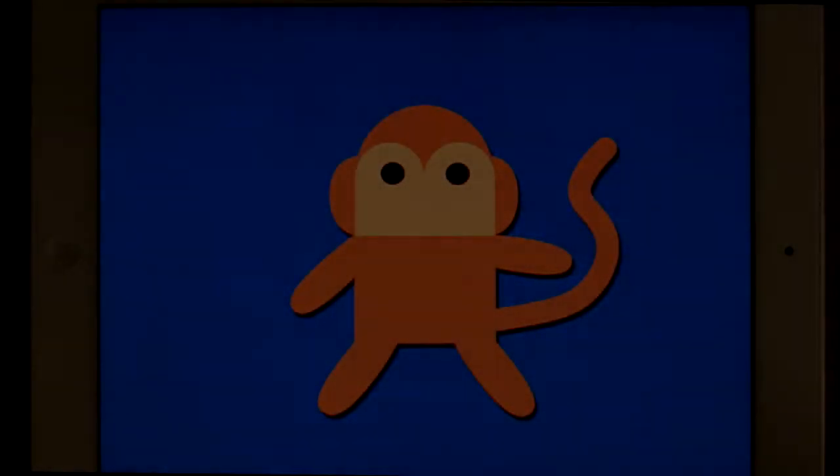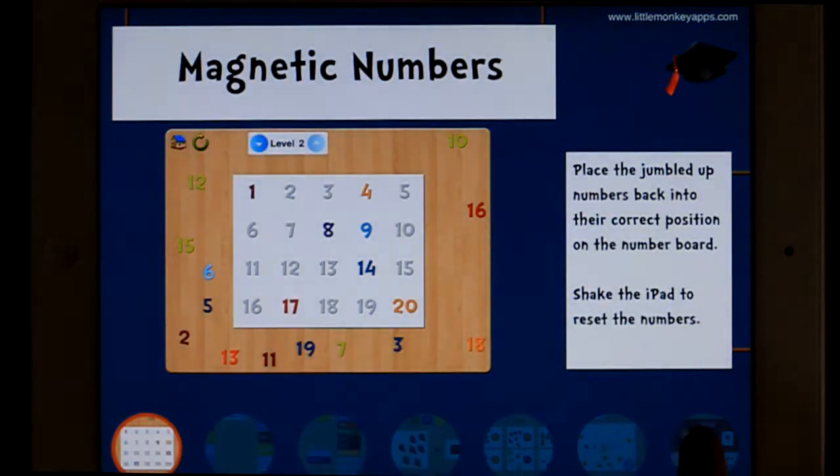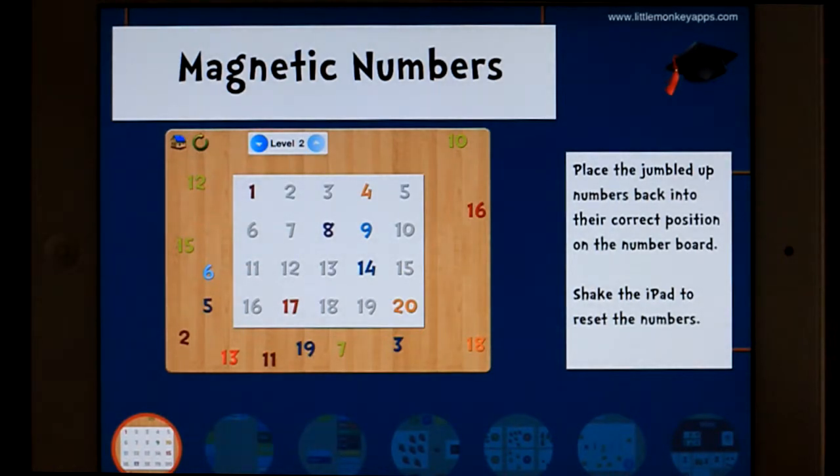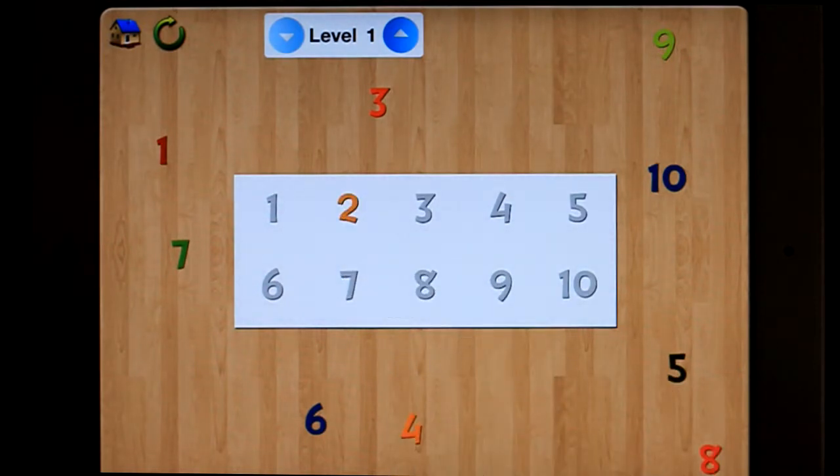Let's have a little look at reading numbers. So there's seven games down the bottom. The first one's magnetic numbers — it's like a jumbled-up jigsaw. Level 1, 1 to 10. All you're doing is putting the numbers back in.